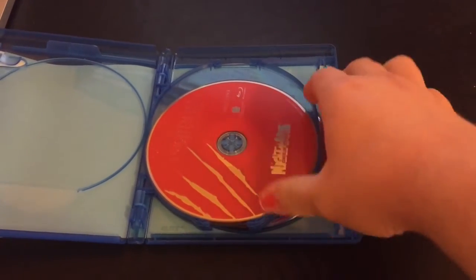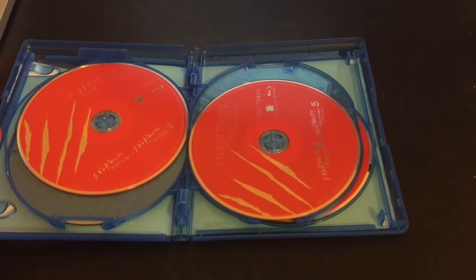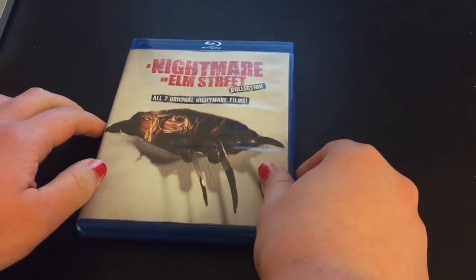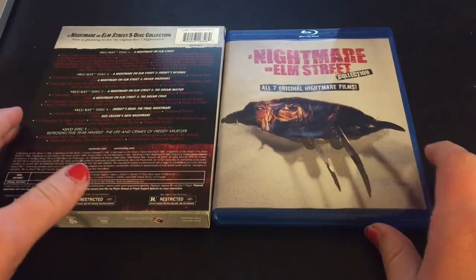Disc one has the original film. Disc two has Freddy's Revenge and Dream Warriors. Disc three has Dream Master and Dream Child. Disc four, the last Blu-ray, has Freddy's Dead as well as Wes Craven's New Nightmare. The DVD is packed with bonus material, which is in addition to all the loads of bonus material on all the other discs. The case is nice, doesn't take too much space on my shelves, and the discs are very easy to remove and replace, which is something I really appreciate.